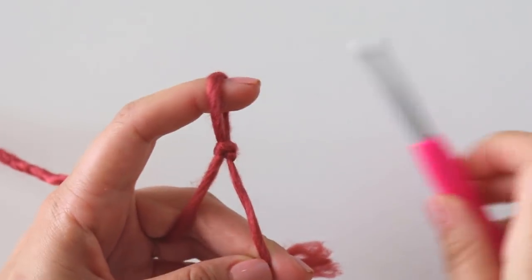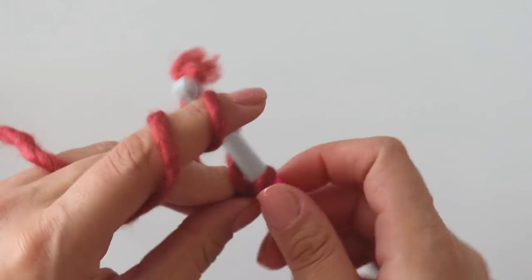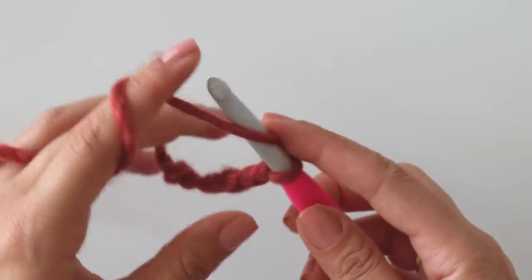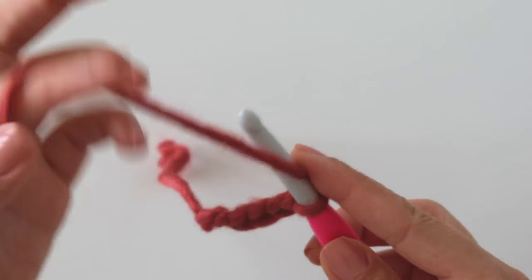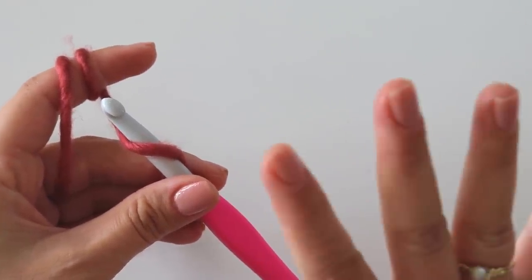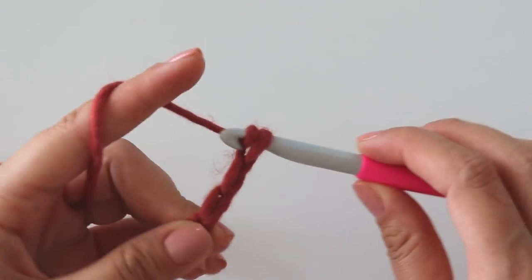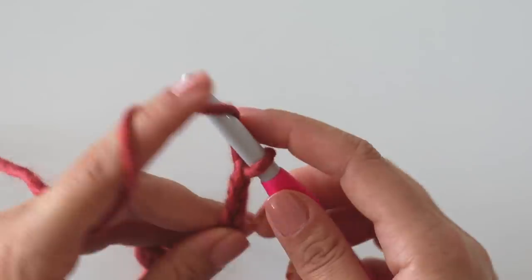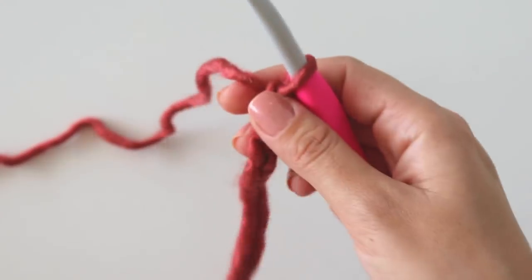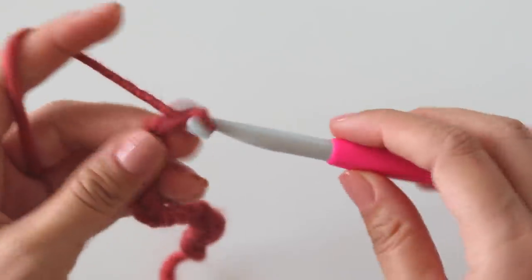Start with a slip knot, then I will make 35 chains. I'm making a slouchy version — if you want, you can make these chains shorter and adjust it easily. Mine will be more than 30 centimeters, but we will fold this part, so don't forget that. You can make your own measurements and start like that.